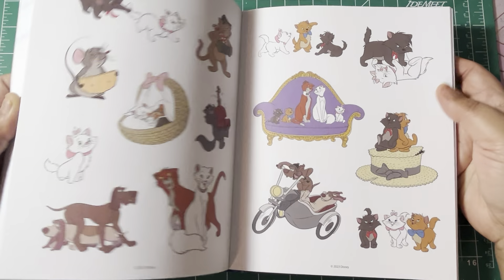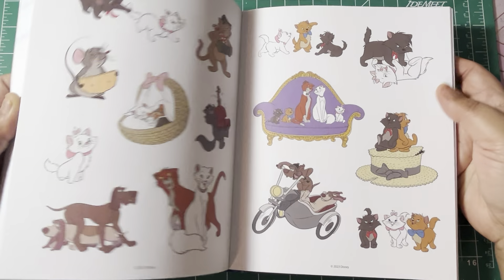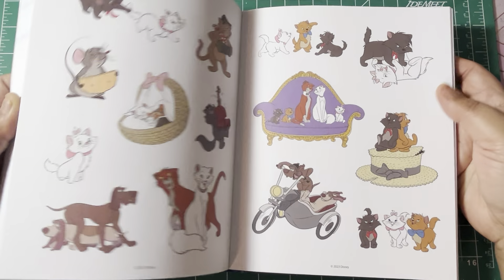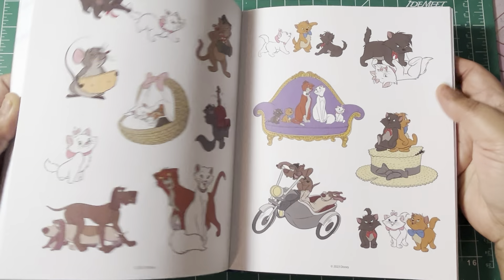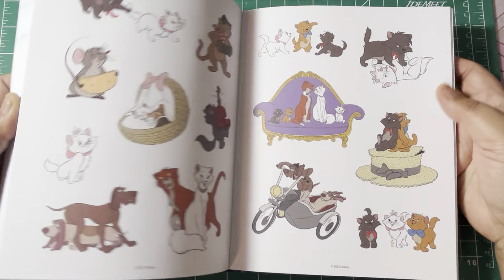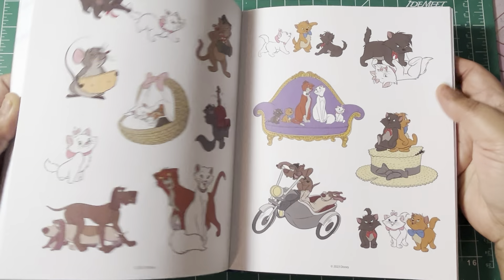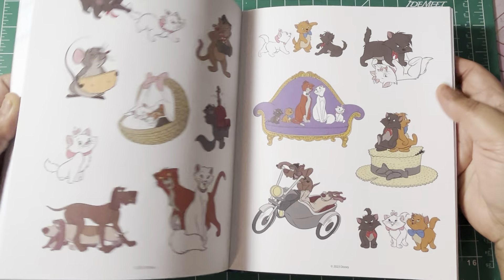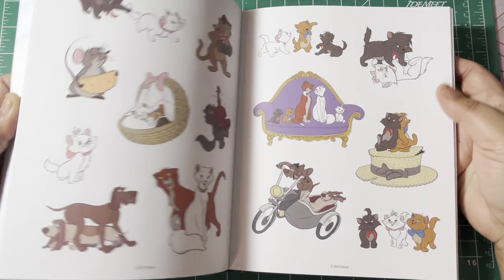And then I picked up this one — it was on sale, regularly like twenty-something dollars. This is the Woodland Watercolor Coloring Book, printed on premium 200 GSM watercolor paper. I am trying to get more into watercoloring and really teach myself that medium — I want to implement it more into my coloring. I've done kind of a little test and yes, I colored outside the lines — don't come for me. I really love this book and I can't wait to practice more.